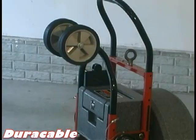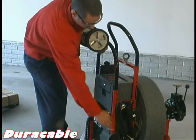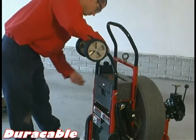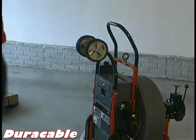Loading wheels can also be purchased as an option. These wheels make it very easy to load the machine into a vehicle. To attach the loading wheels, just remove the locking pins on the top of the frame near the toolbox on both the left and the right side. Slide the loading wheels into place and slide the locking pins back to secure the loading wheels.